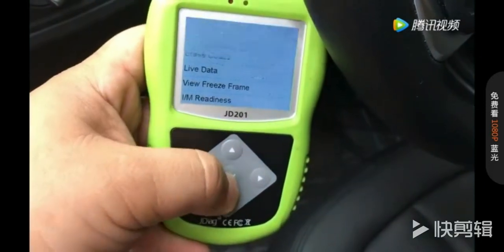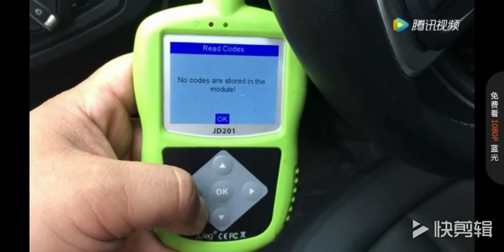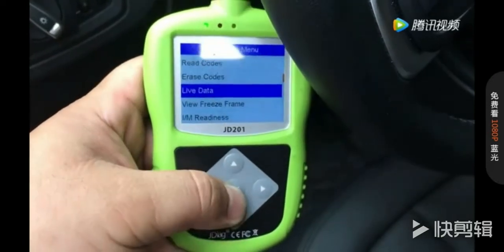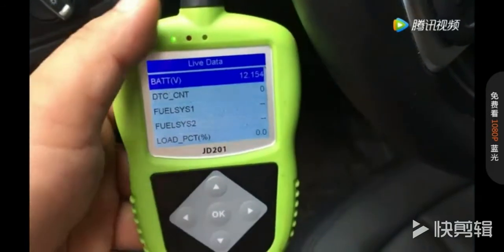We can read out the codes — the stored codes. No codes are stored in the module, there is no fault code. Going to the previous menu, you can see the battery voltage here.